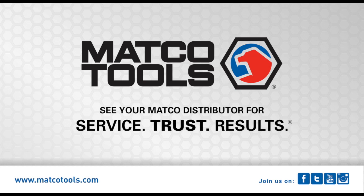For more information on the MD LeakLight, see your Matco distributor or visit us at www.matcotools.com.